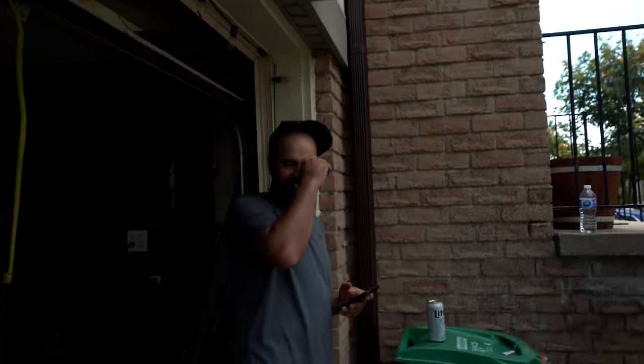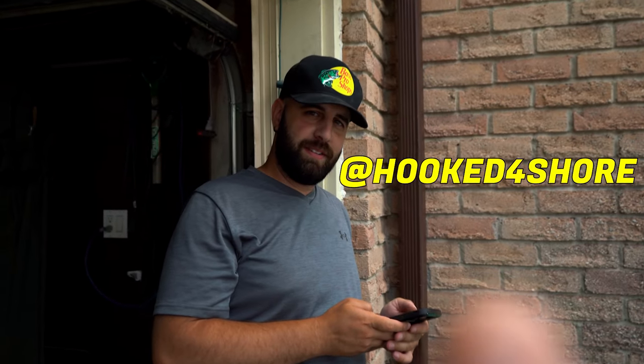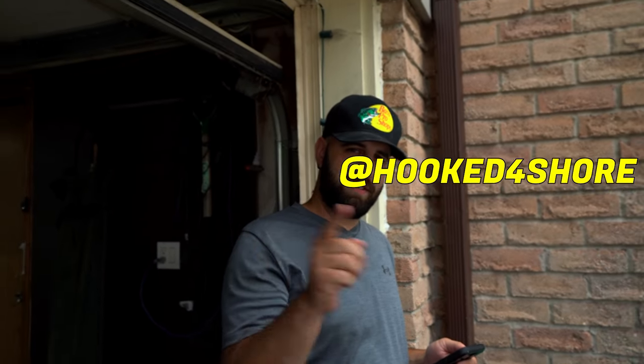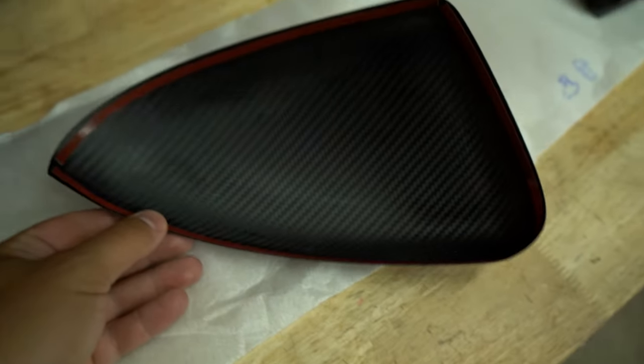Look who showed up — what a surprise! He's got a Bass Bro hat on. If you guys like fishing, check out his Instagram and TikTok — he catches monsters. He catches some big fish and sometimes I'm involved too, so check it out and give Alex some love.